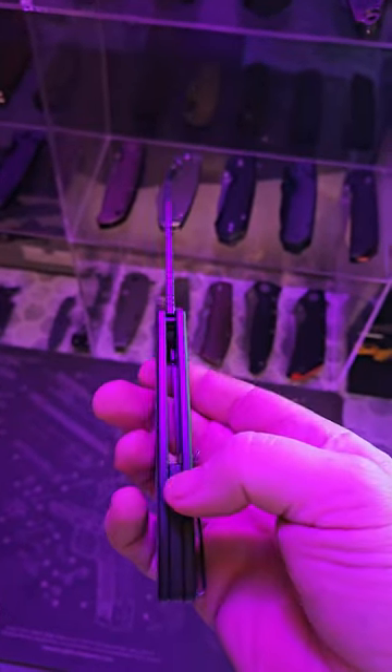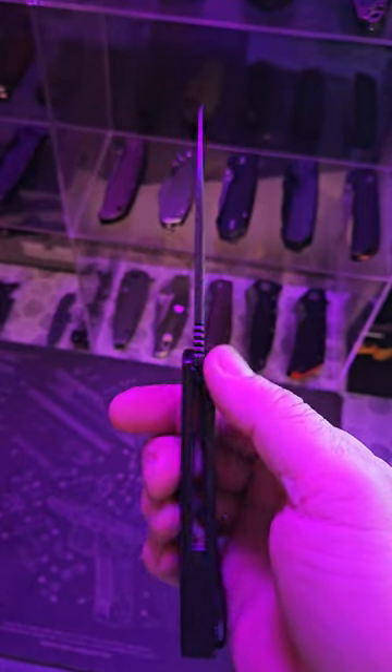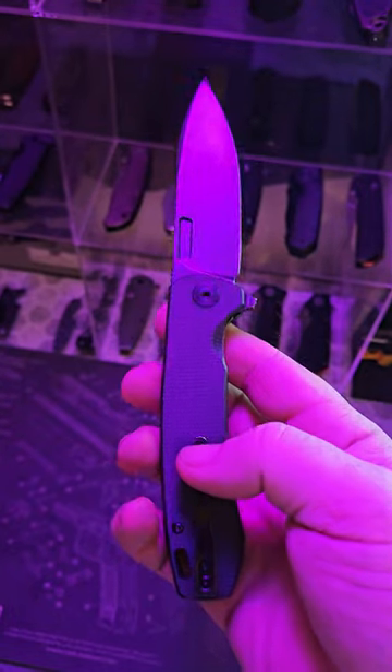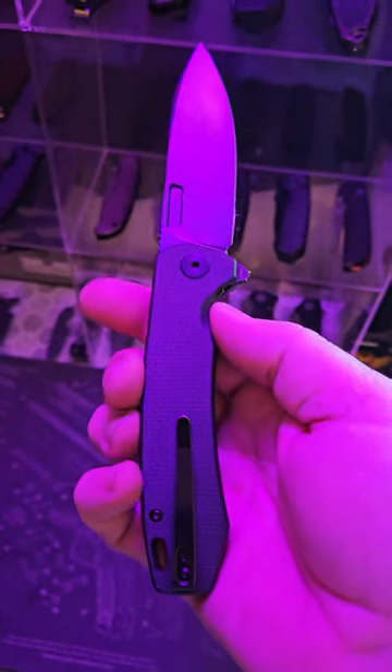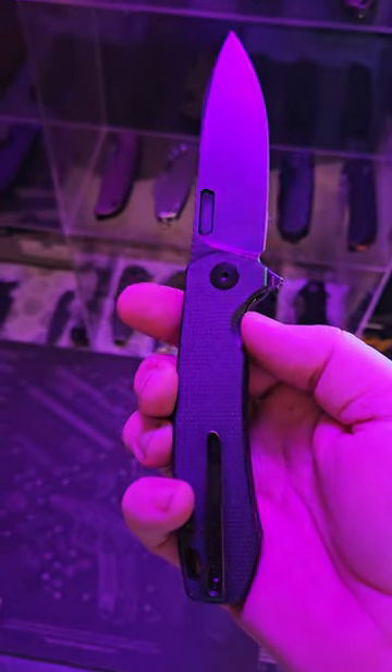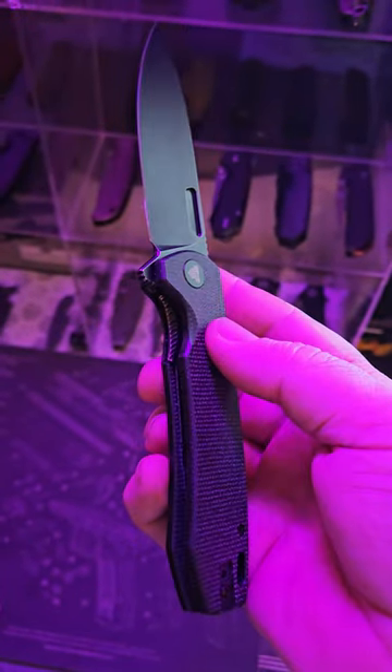Nested steel liners, micarta backspacer, jimping on the back of the blade, T8 pivot, T6 hardware, deep carry pocket clip, liner lock.